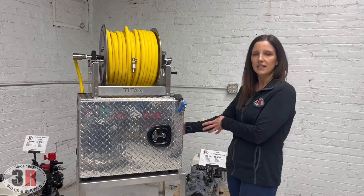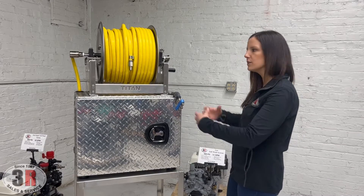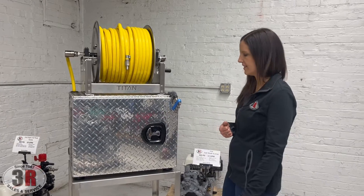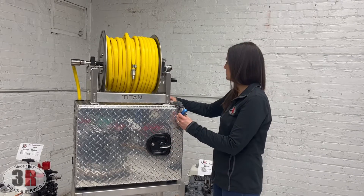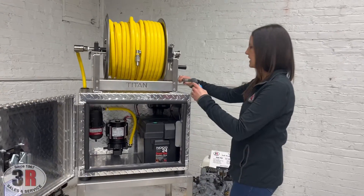It's on a 24 by 18 diamond plate aluminum box, just to make it more corrosion resistant but also give you a little extra room for storage if you wanted to keep extra components in there. The box does lock so you can keep everything secure, and it opens really easy. It's got a hinged door and a seal to keep everything protected.